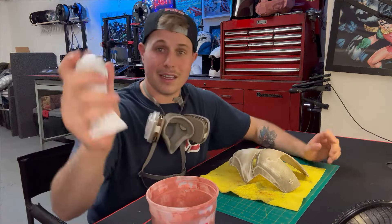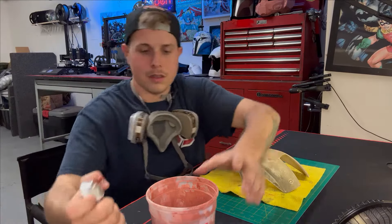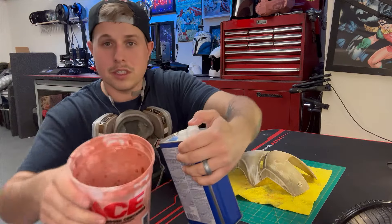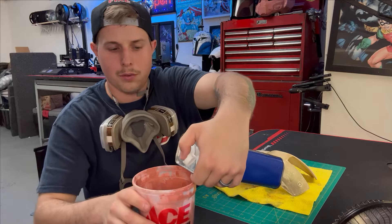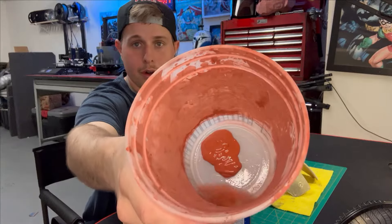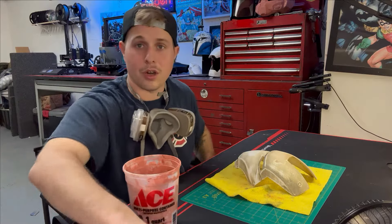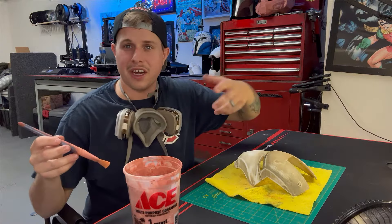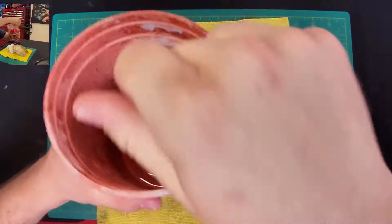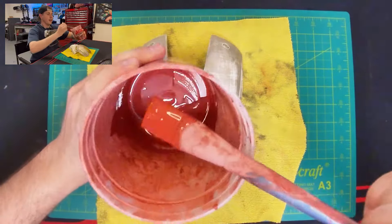Take a nice little scoop of the Bondo — about that much in the bottom, that's probably plenty. Then add just enough acetone to fill the bottom. If you make it too runny it'll be way too runny, so just enough to fill a little corner. Mix it all together — you don't want it too runny or it's just going to run right off the print and won't be thick enough to fill the layer lines. Once mixed it should look something like that — nice and watery but not too watery.